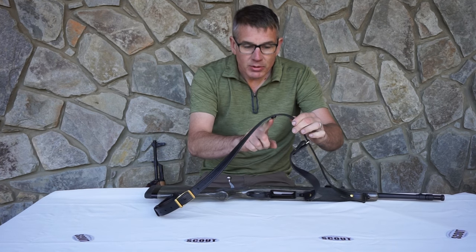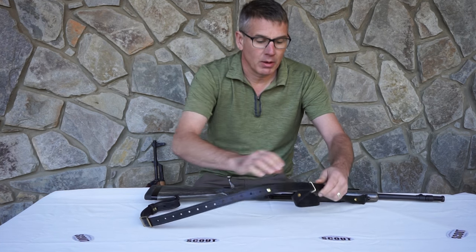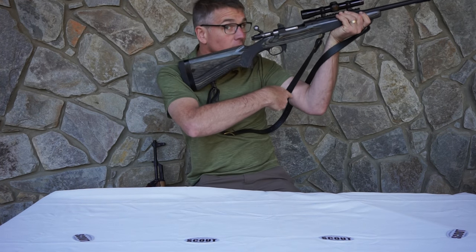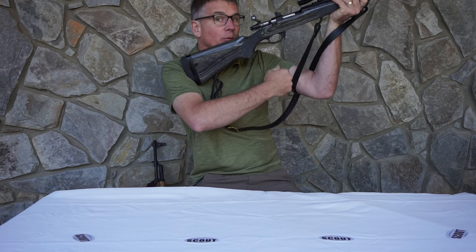You're going to have to adjust this little middle stopper here. There's a straight tip screwdriver on the back. It's going to have to come up on your tricep just like this. Just run that stopper back and forth until it fits.